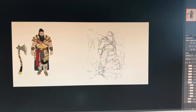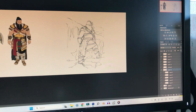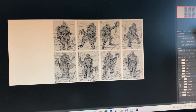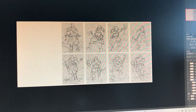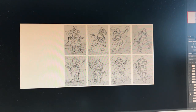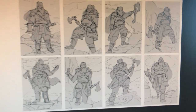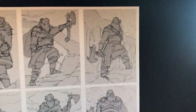I decided to go with this thumbnail — well, actually I was told, but I like this thumbnail too, so it works out. This is the one that we decided to go on.